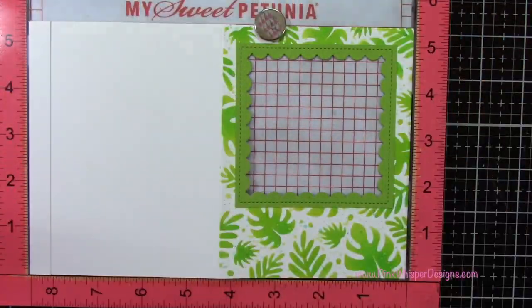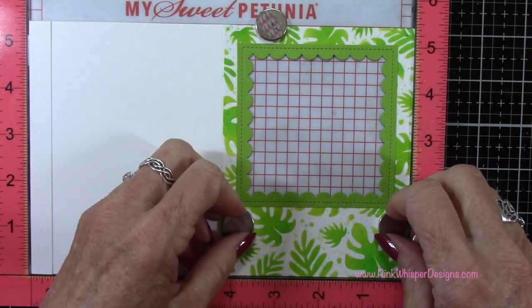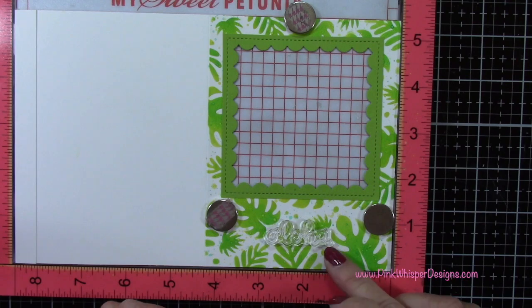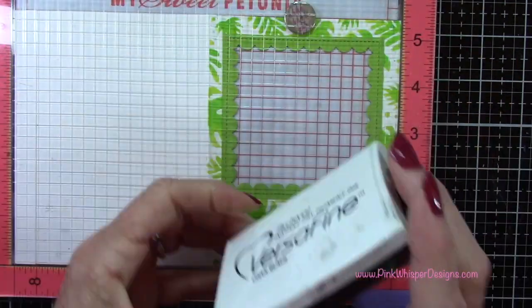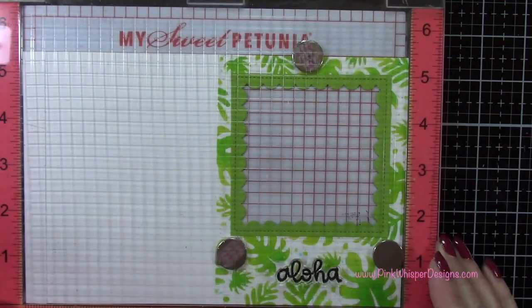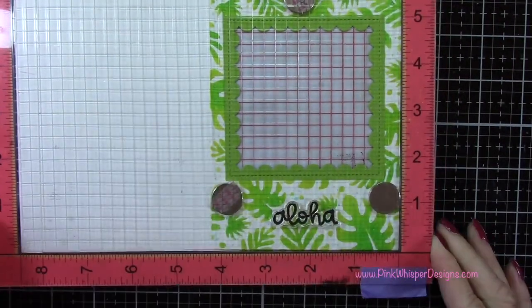I'm going to take the sentiment from that set that says Aloha. I'm opening the card up and placing it again in that right hand corner, and I'm going to stamp Aloha right here down towards the bottom — just centering that. I'm going back to the VersaFine Onyx Black Ink to do my stamping, and I will need to stamp this a couple of times just to make sure it's nice and dark over that stenciling we've already done.